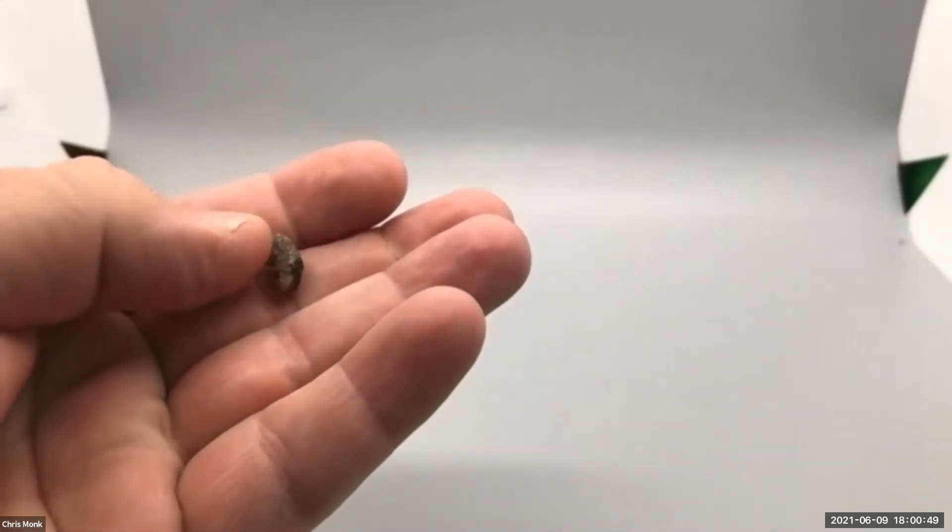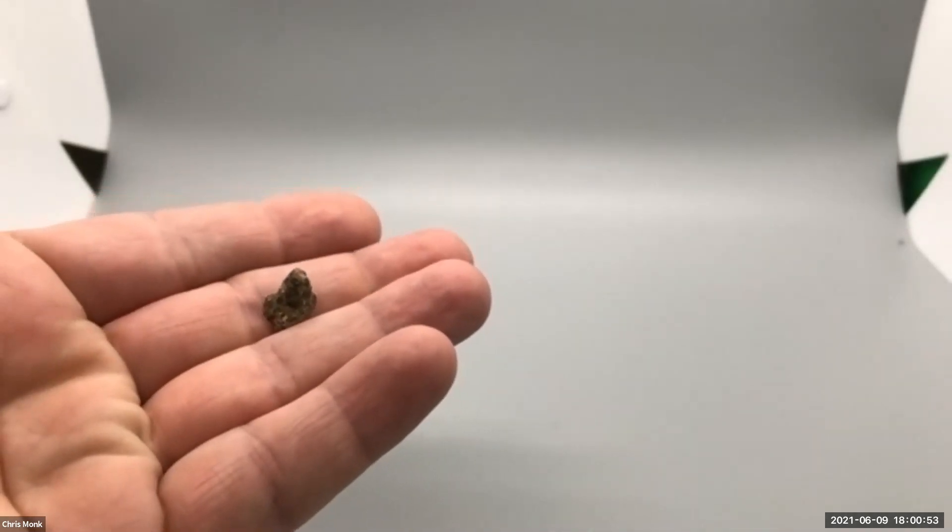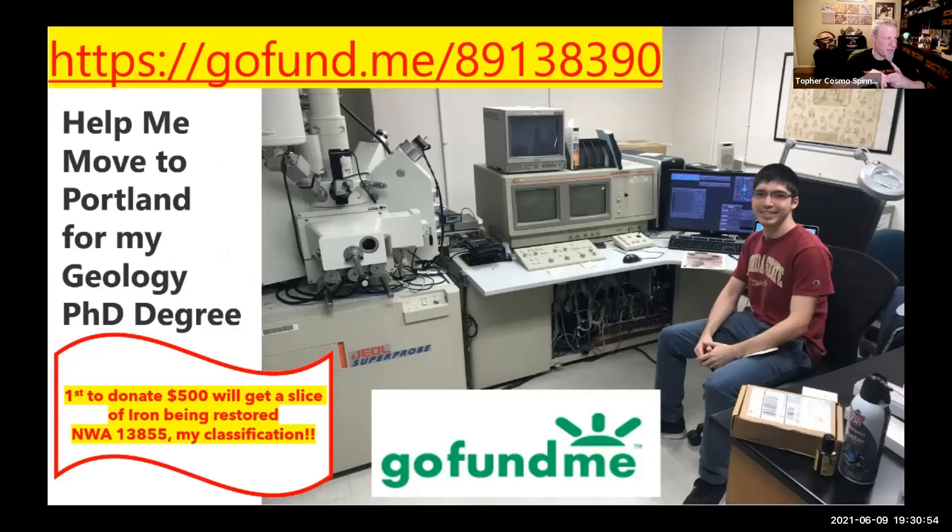That's a good size for knightites. As we've mentioned his name several times, Daniel Shake is one of our friends of the bolide and also a PhD student in geosciences — geochemistry. He's moving to Portland to continue his education and we are trying to help him get there. We've already had the $500 donation, so thank you very much.